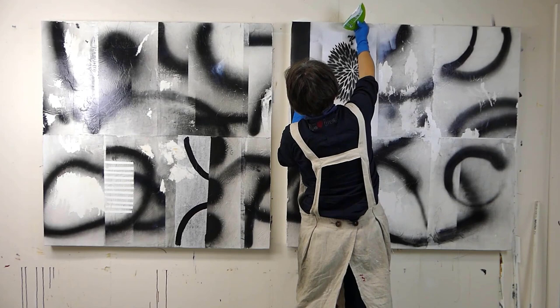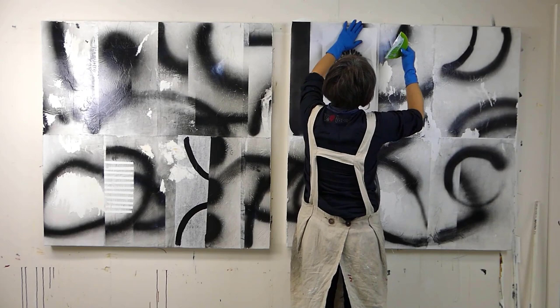And here goes the stencil — I've let that dry. You want to let it dry, and then you can collage it on.